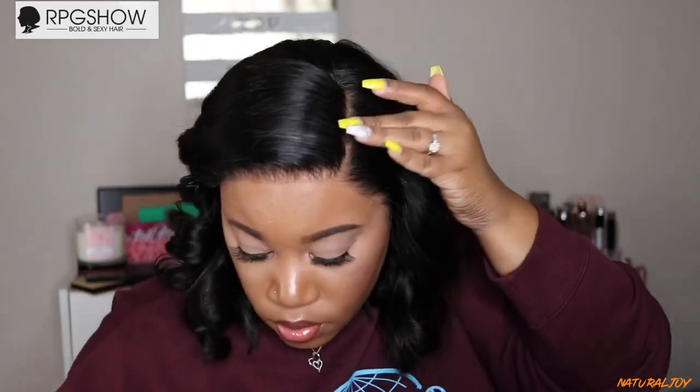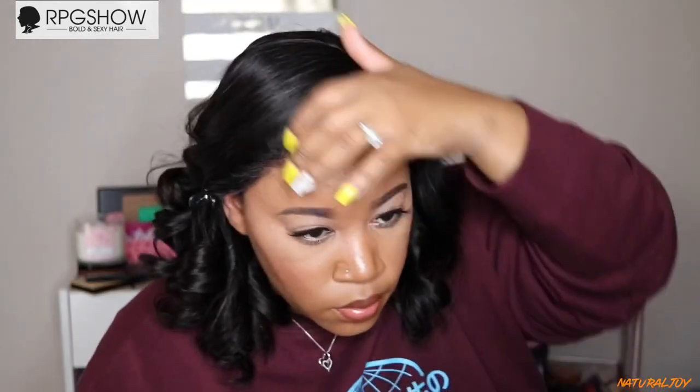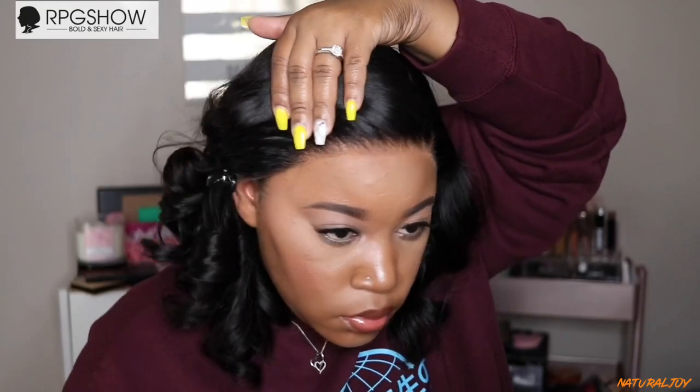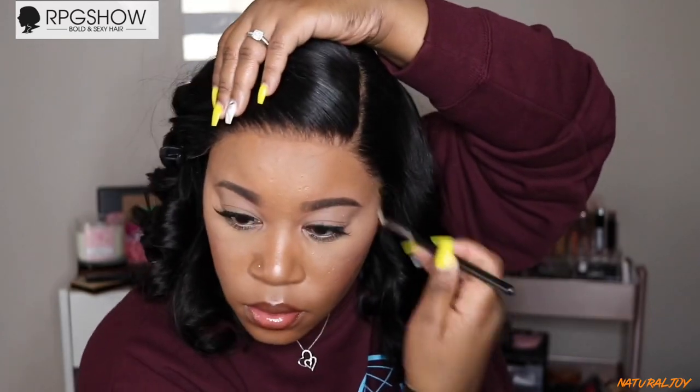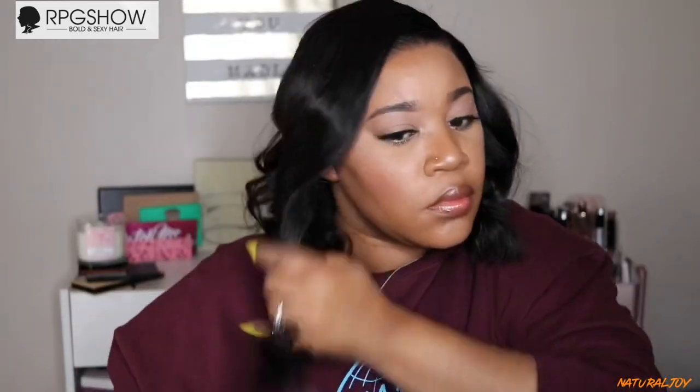I'm satisfied with my curls. I'm going to pin everything back and then go into the hairline using my Ruby Kisses 3D Contour Creator powder palette. As you can see, I did not need a lot of powder — look how it just blends into the skin. One thing I love about their lace is that it is super thin and blends really well with any skin tone. All you need is some powder around the hairline and you're good to go — no glue, no freeze spray, nothing extra needed to make it look natural.